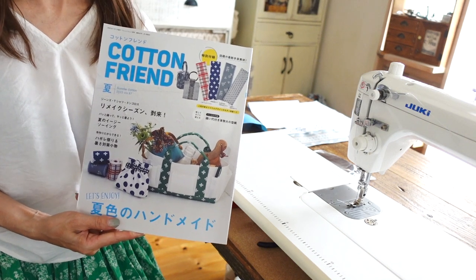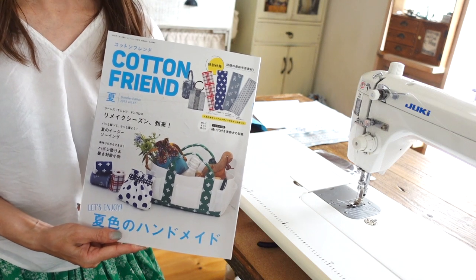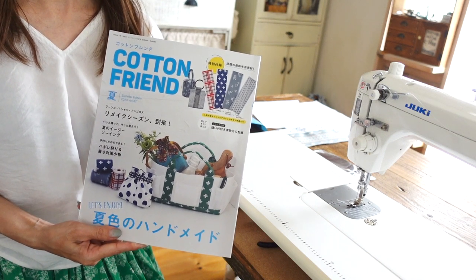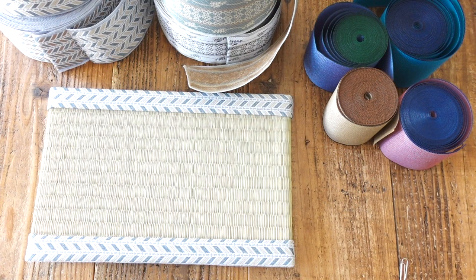みなさまこんにちは、ネイジの稲又です。今日は掲載紙の紹介と一緒に、畳へりで作るトートバッグの紹介をしたいと思います。今回の作り方はコットンフレンド夏号に掲載がございます。キットの方も販売されていますので、ぜひお求めください。これからお祭りのシーズンになってきますので、浴衣に合うバッグになると思います。畳へりは実際に畳の縁取りとして使用するアイテムです。